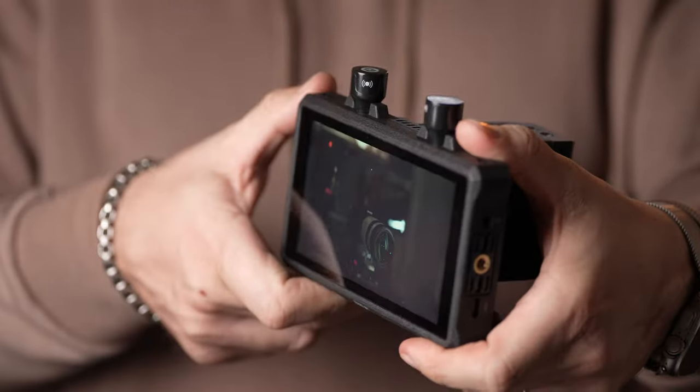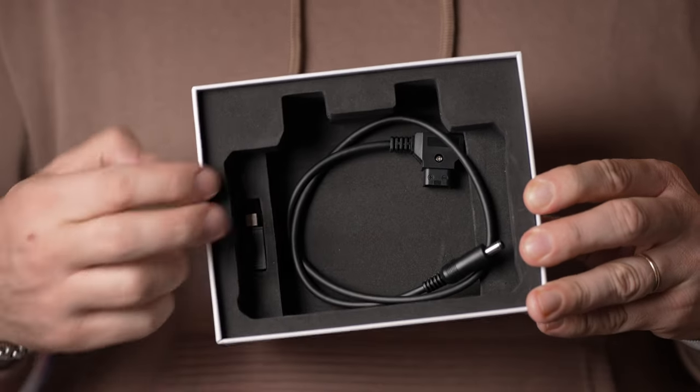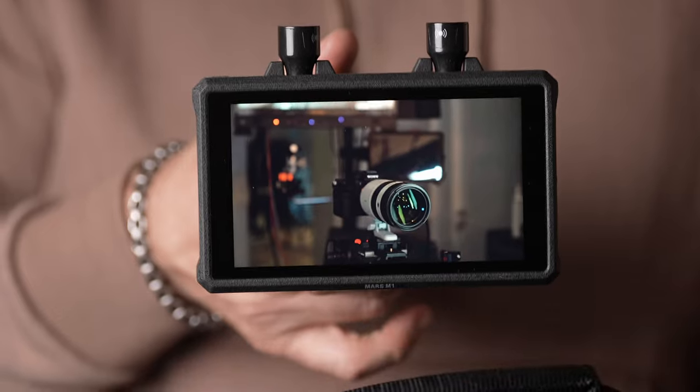Hollyland ships the M1 in a cardboard box. The kit includes the monitor itself, a glass screen protector, and a D-Tab to DC cable. There's no carrying pouch, but since the monitor is pretty compact, it shouldn't be hard to find some sort of protection when transporting it.